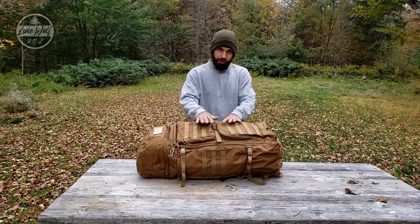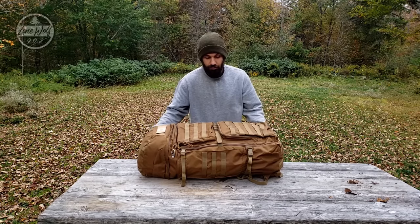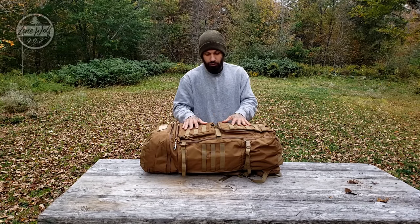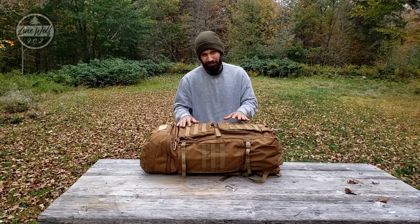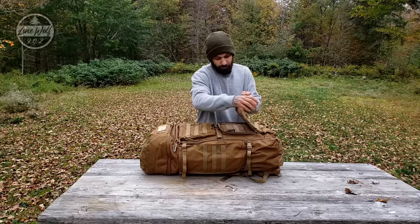Let's get the pack off, get it down onto the table, and start talking about the outside of the pack. This thing has a ton of MOLLE — it's everywhere: on the top, on the side, all over the place. That makes it very customizable if you need to strap MOLLE pouches on the outside. You're carrying a ton of gear because this thing holds a lot.